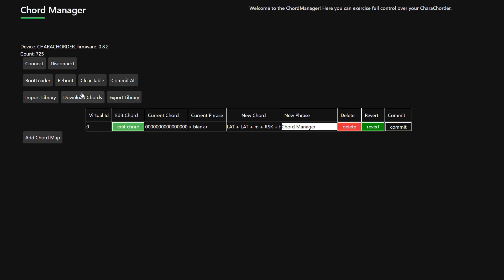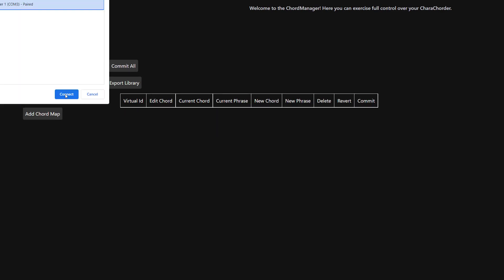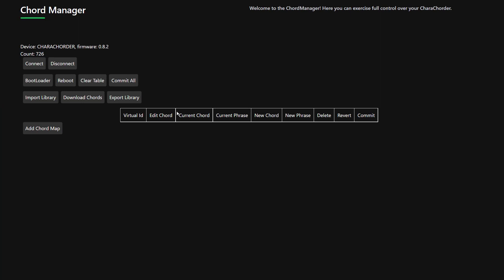The nice thing about commit is that it doesn't mean you have to save the whole thing. I showed you earlier how I have 725 chords. Normally when you think about saving a document, you think you need to have the whole thing and save all of it — you don't need to worry about that here. If I commit this chord, I'm sending just this one to the device. If I then refresh, let's see what my chord count looks like — 726. So you can see it very easily added that.